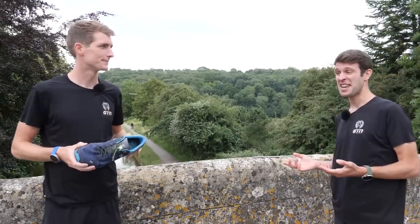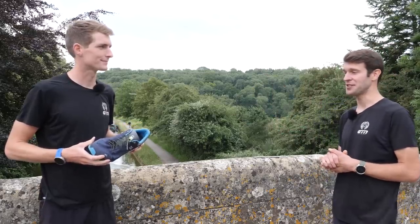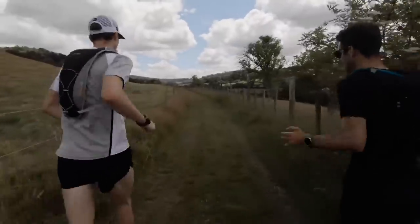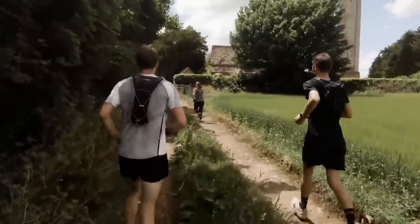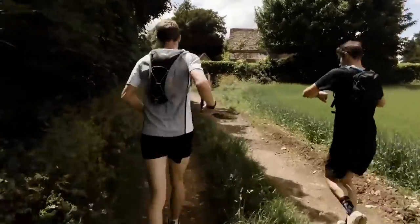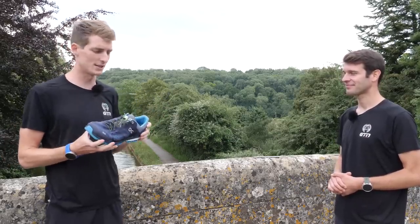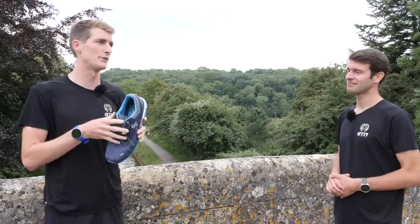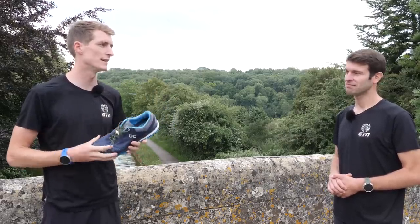The fact of the matter is, it literally takes a few minutes to swap the laces out on those shoes, and you could potentially prevent yourself from getting a rather annoying and avoidable injury. I've definitely been guilty in the past of doing this. I've over-tightened these laces before to try and stop my foot from moving inside the shoe, but what this has done is caused inflammation on the top part of my foot, which has then been very frustrating when you're trying to train regularly and race.